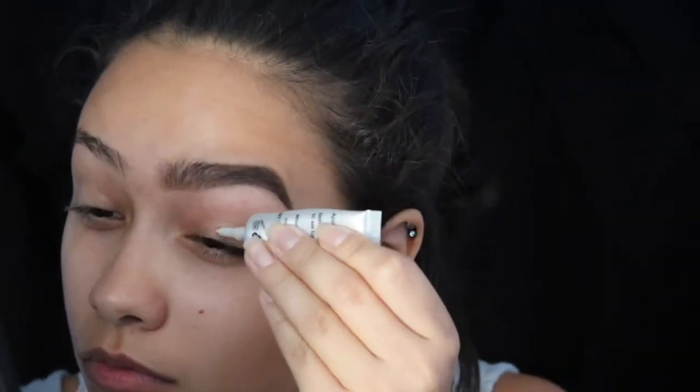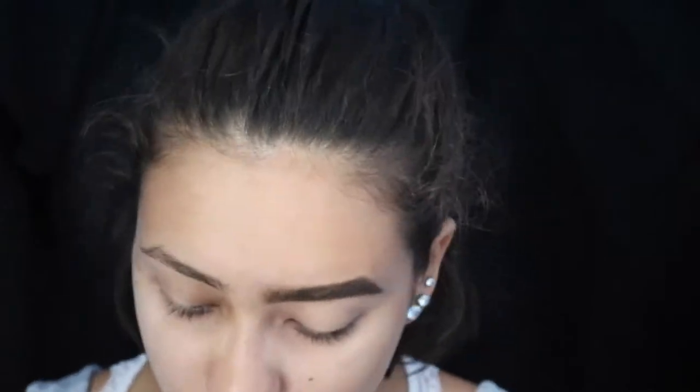First things first, I'm going to prime my eyes. I already did one eyebrow off camera — I have an eyebrow tutorial if you want to check that out. I'm using my Milani eyeshadow primer, and I'm setting that with a shade from the Manu MUA X Makeup Geek palette.